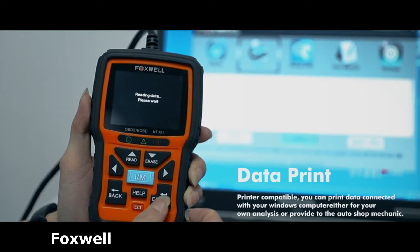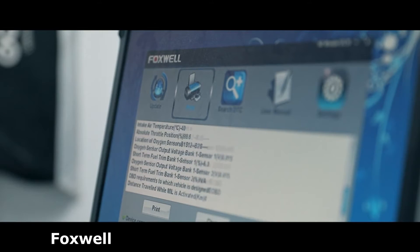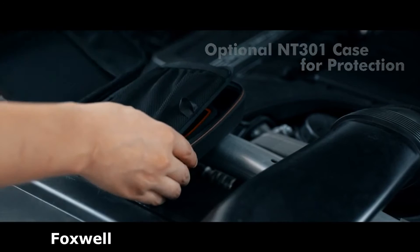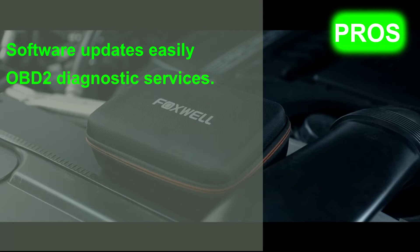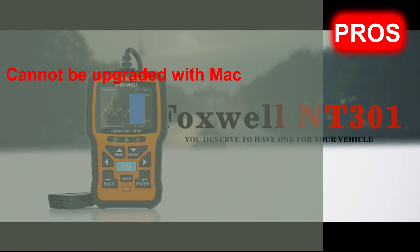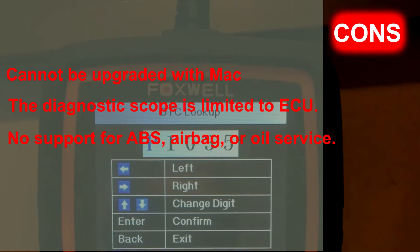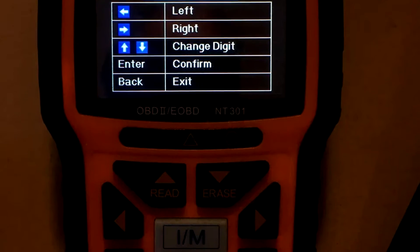It is super easy to use — color screen, easy-to-follow instructions, and simplicity. The NT301 is easy to use and simple. Coming in at around $70, you really can't beat that for all the functionality you get. Its pros are: software updates easily through the internet, offers full OBD2 diagnostic services, and very affordable. Its cons are: the software cannot be upgraded using Mac computers, the diagnostic scope is limited to ECU, and no support for ABS, airbag, or oil service. Overall, this thing is pretty legit, and with rubberized edges for durability you won't be disappointed.